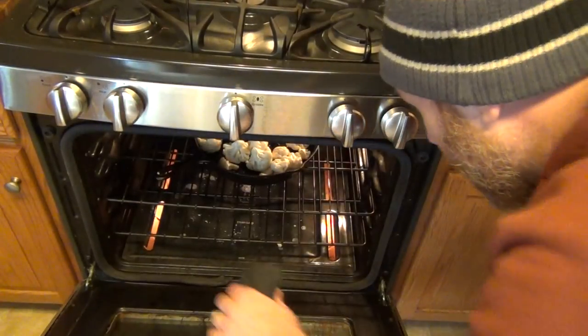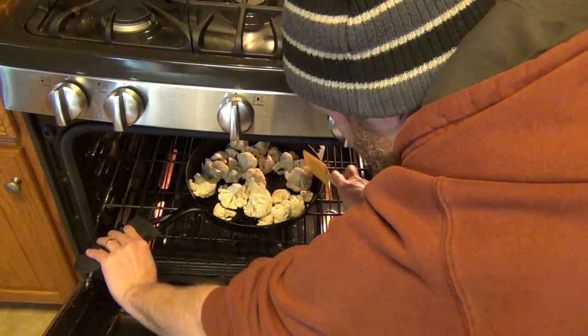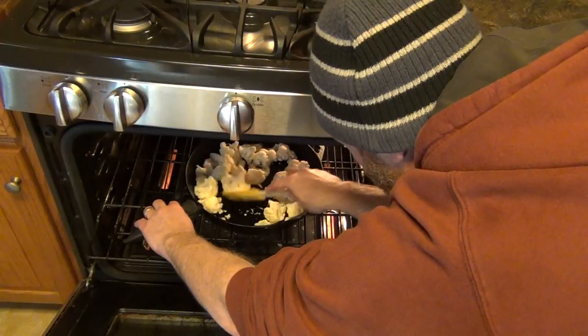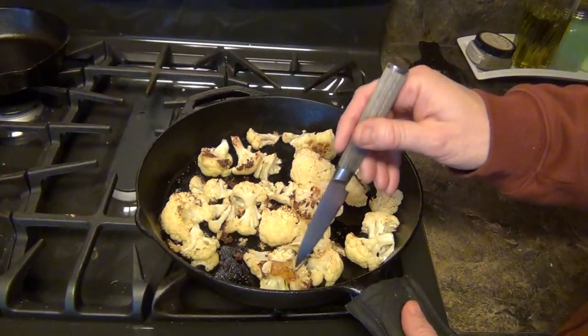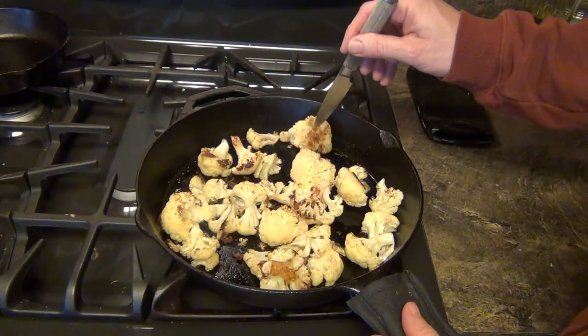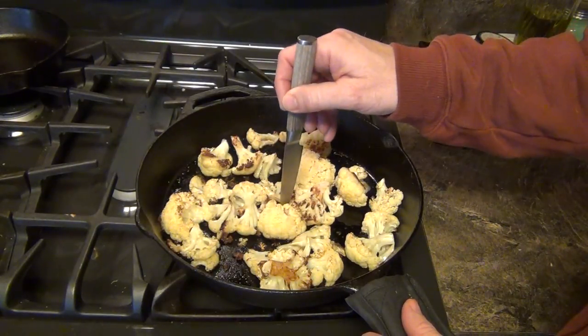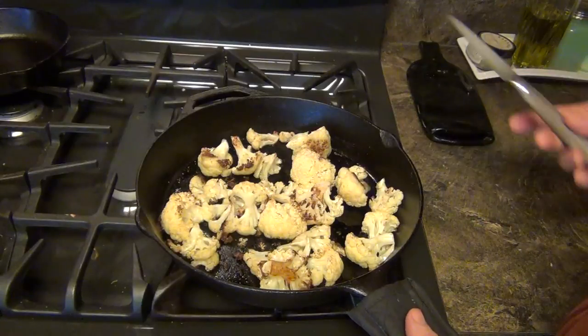About every 10 minutes it's a good idea to come in and stir the cauliflower — this will make it cook a little bit more evenly. We pulled the cauliflower out of the oven, and you know it's done when you see a little bit of brown. It's browned a little bit and you can stick a fork in it and feel it's fork tender. So this is all done.